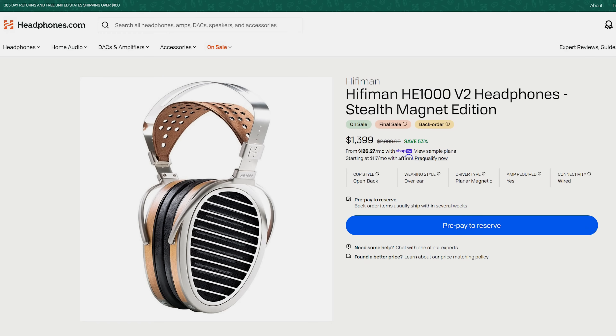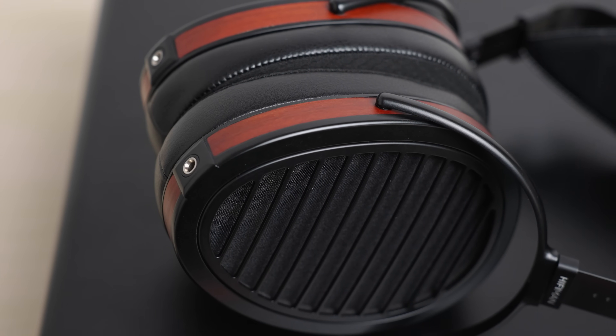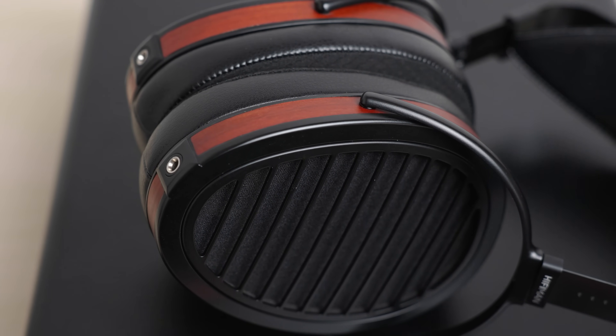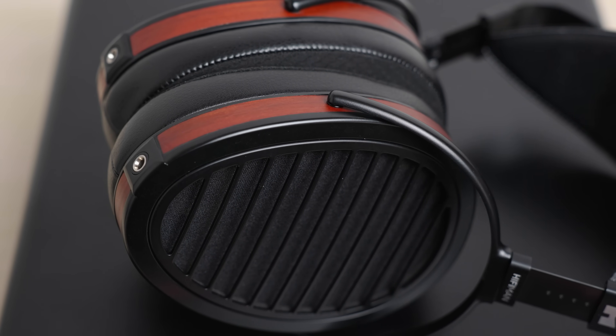One thing I haven't been able to do — and unfortunately I'm not going to give it to you today — is how the Aria Organic stacks up to the HE-1000 V2 Stealth. That's going to be for another video. What is the Aria Organic? This is the latest in the various different revisions of the HiFiMan egg-shaped headphones, in particular the Aria platform.